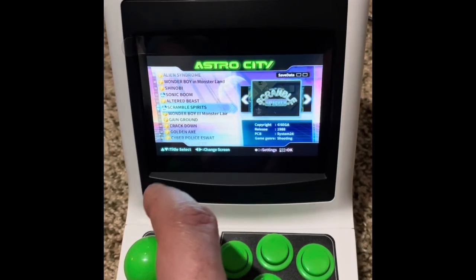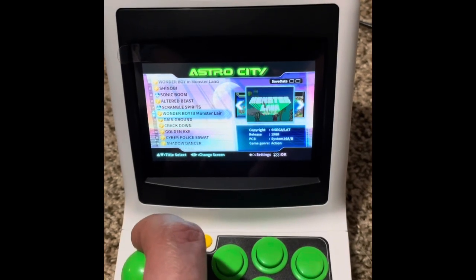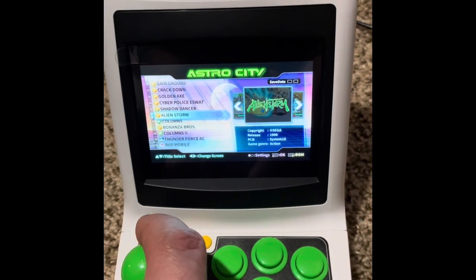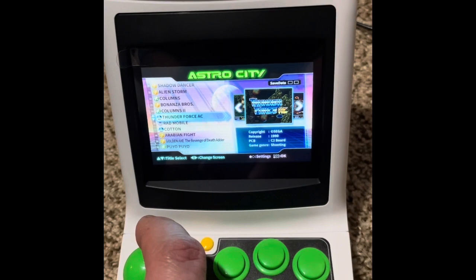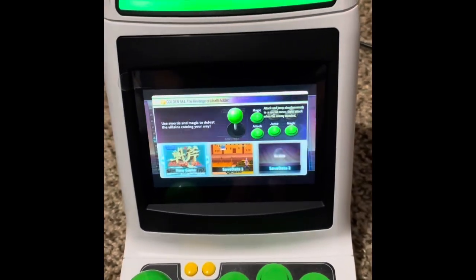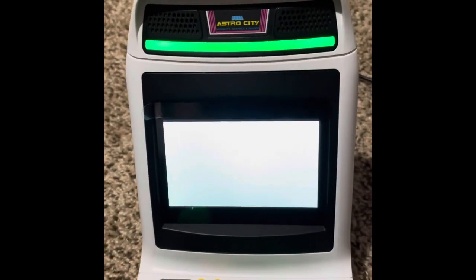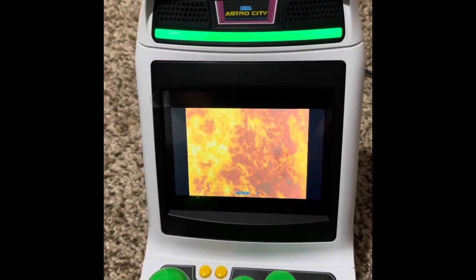Scramble Spirits is a good shmup — it's an older shmup that was out on the Sega Master System. Golden Axe, Shadow Dancer. It also has Thunder Force, which is Thunder Force 3 from the Sega Genesis. The screen looks really good, it's nice and vibrant.